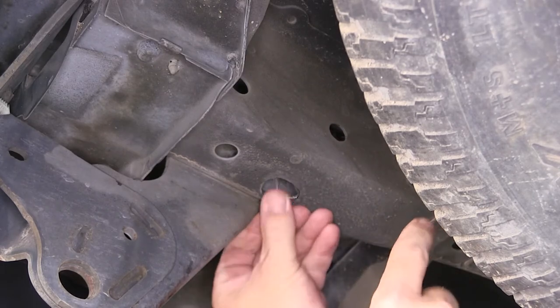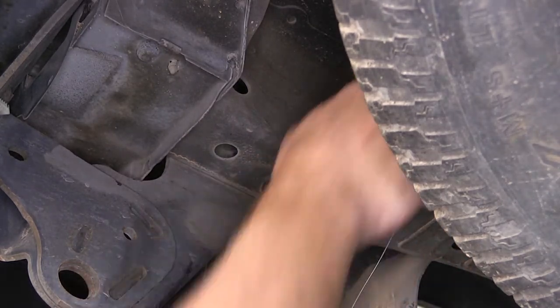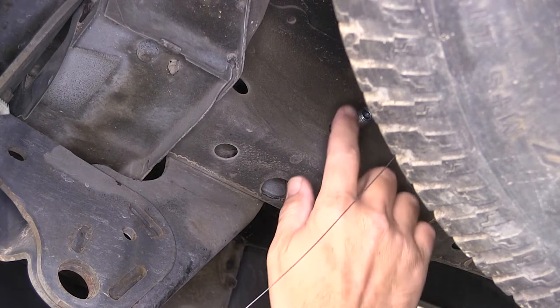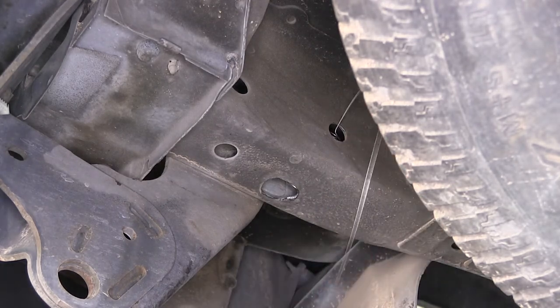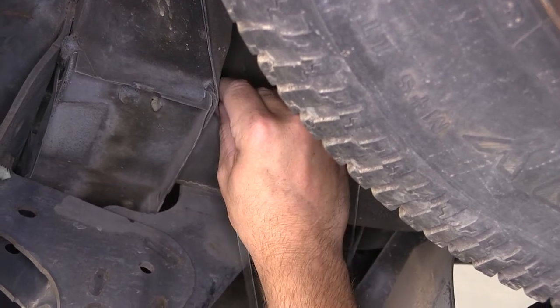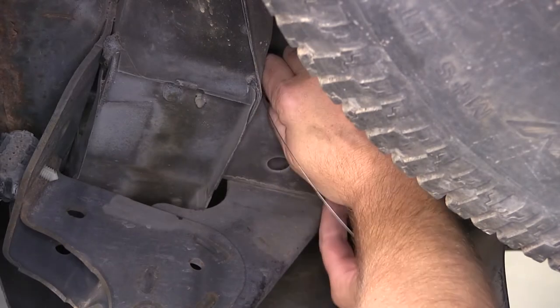Once I get the pull wire into the frame, I'll pull the carriage bolt and block out, locking the block onto the carriage bolt, and then just slide them back into the frame far enough that we can get our hitch in place. Now I'll go ahead and repeat the same process for our rear attachment point here on the driver's side, going through the attachment point and out the access hole.